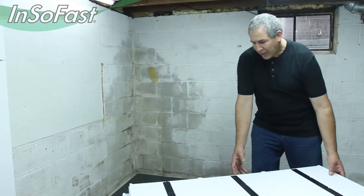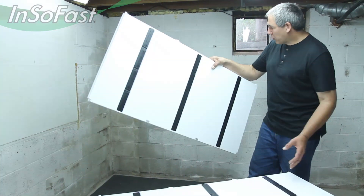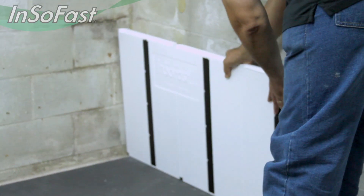I'm going to demonstrate how to do the offset bond pattern to lock these panels together. In the corner, we're going to start out with just a full panel and set it right up into the corner.